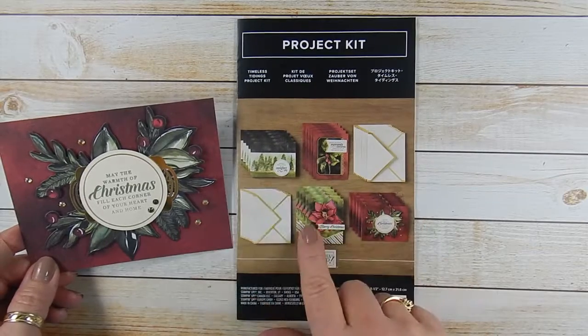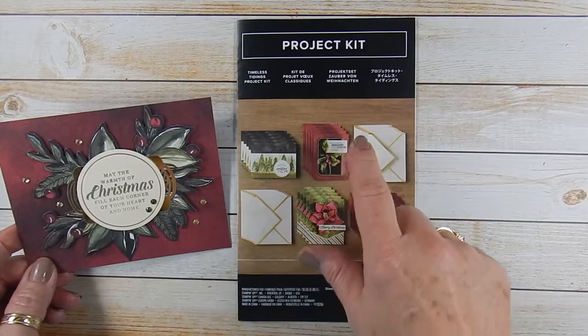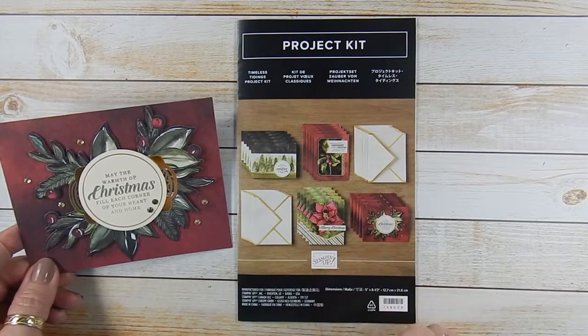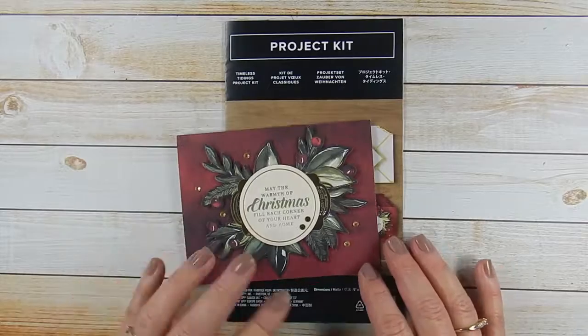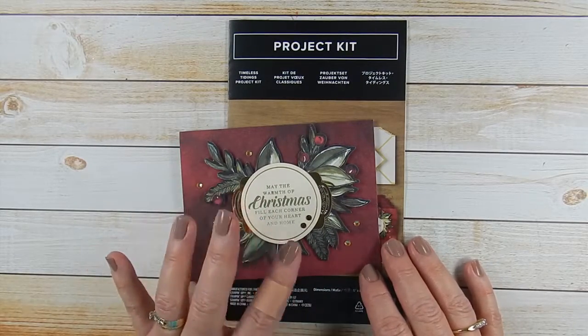There's four different designs and you make five of each. They come with these beautiful envelopes and the tags and all the gold foil elements, and even two different colors of rhinestones — one is gold and one is a mossy meadow color. You do have to include your own stamp set, ink, and adhesive.